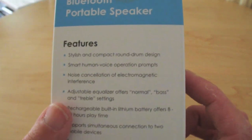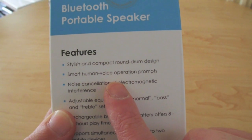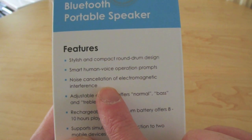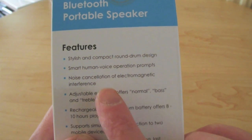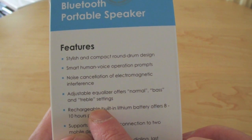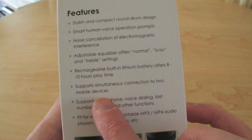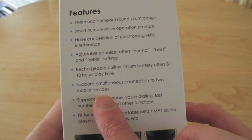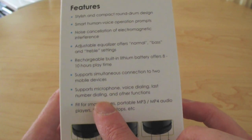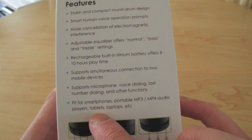On the features: stylish and compact round drum design, smart human voice operation prompts which is actually quite good, noise cancellation of electromagnetic interference, adjustable equaliser offering normal bass and treble settings, rechargeable built-in battery for 8 to 10 hours of play time, and it supports simultaneous connection to two mobile devices. Also supports microphone, voice dialling, glass number dialling and other functions.